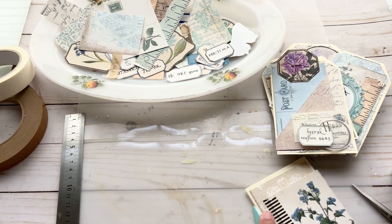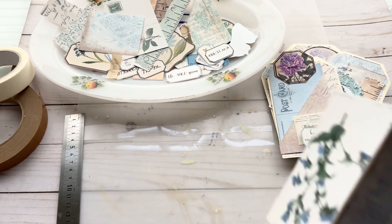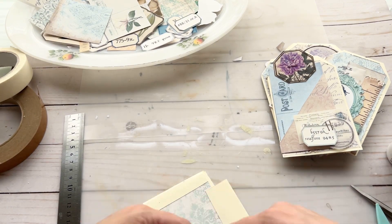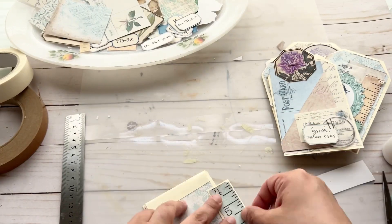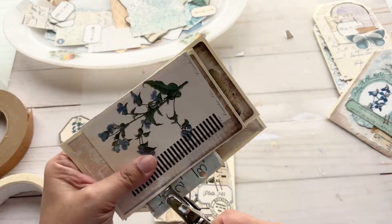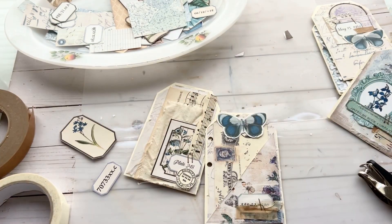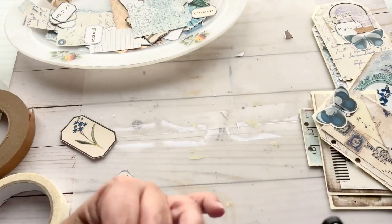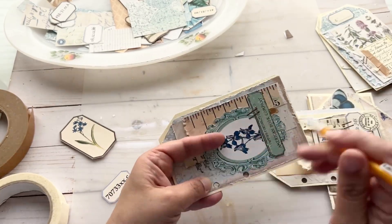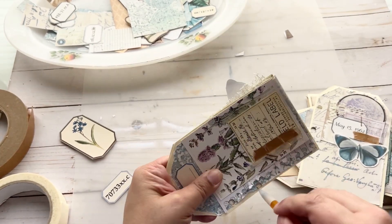It came out so cute and ended up being one of my favorite pages. The last thing that needed to be done was to punch holes on the edges so I could bind the whole journal using some frayed fabric. I struggled a little bit here because some of the papers were a little thicker. What I would recommend is using your first one as a template and using a pencil to outline the holes so that you can go a little bit quicker.